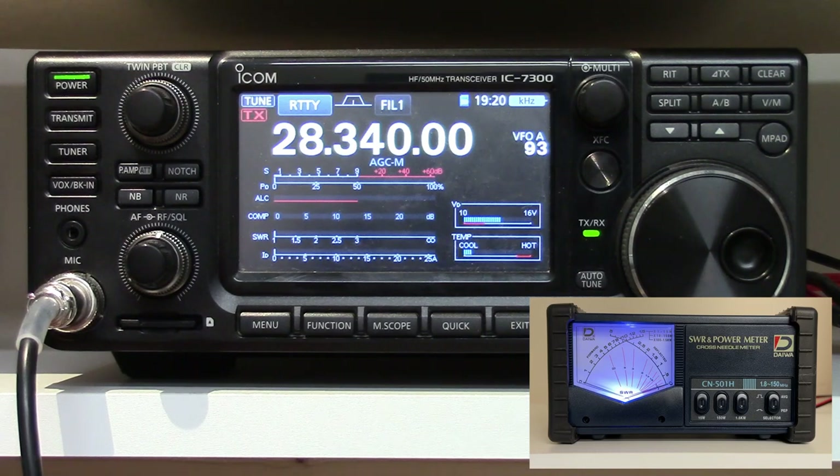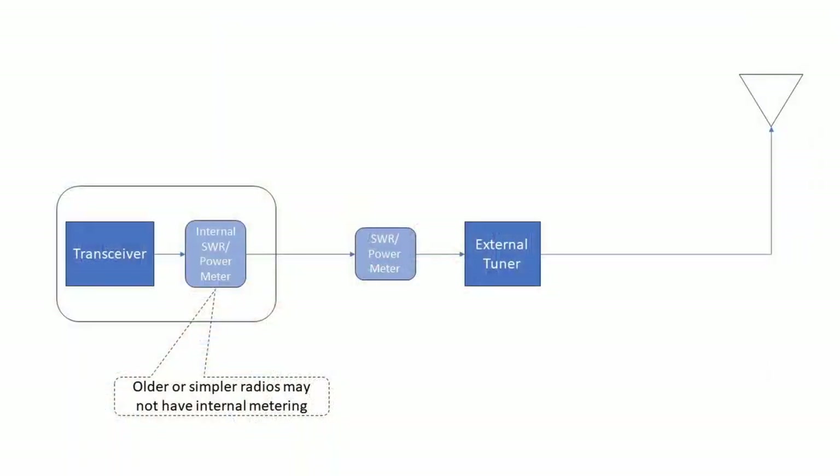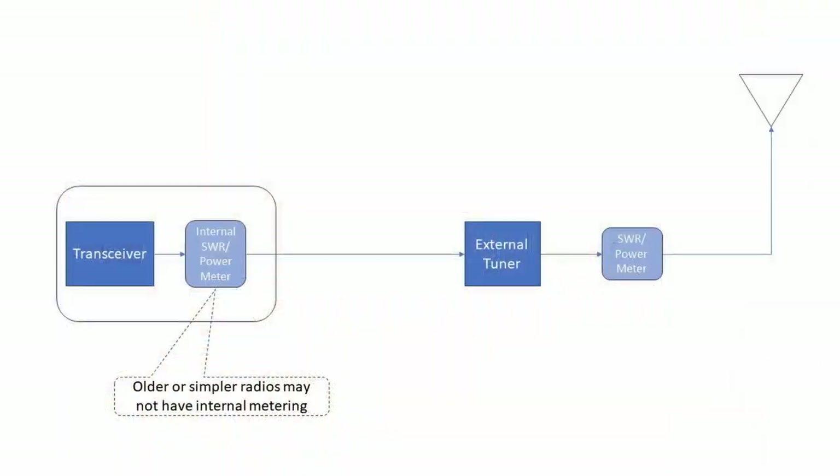So I hope this clears some things up. It seems kind of obvious on one hand, but if you don't really think about how everything's connected, it can also be a little bit confusing. The internal power and SWR meter built into the 7300 effectively behaves like a meter that you would put between the radio and the tuner. If you're using a radio with an external tuner and you connect an SWR/power meter between the radio and tuner, you should see results similar to what I was seeing with the 7300 internal meters. If you connect a meter after the tuner, you're going to see what I was seeing with the external meter in this case.